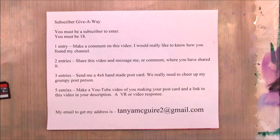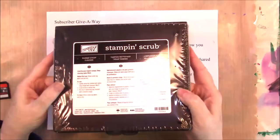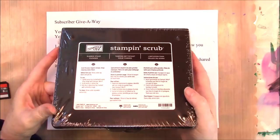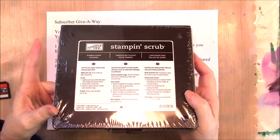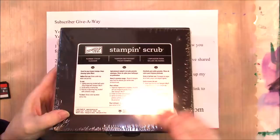I have this stamp cleaning pad — let me see if I can turn it where you can see it. It's brand new. I've got a couple of things in here that I'm going to share because for some reason I have two. These things are all things I've gotten for the giveaway. It's a scrubbing pad for stamps — you put water or stamp cleaner on it, depending upon what you're using, and it's got like a little carpet inside.